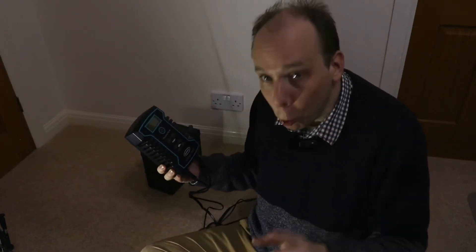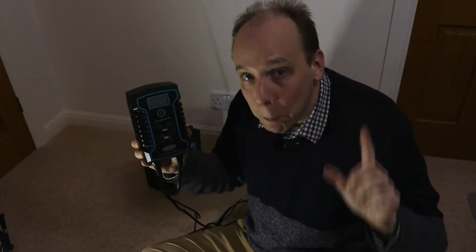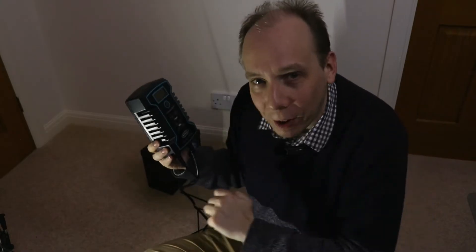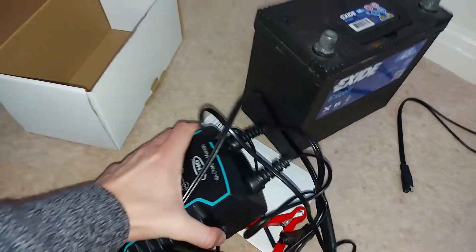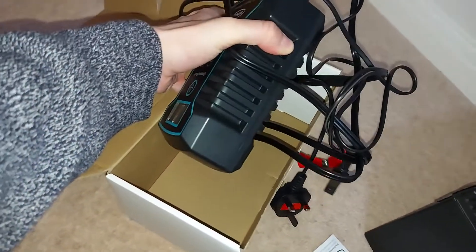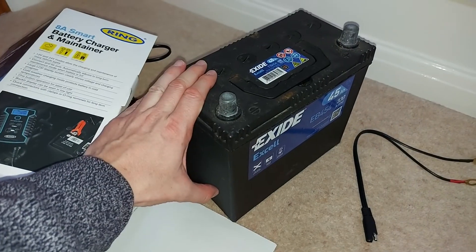So there you go — that's the Ring 8 Amp Smart Battery Charger and Maintainer. Overall, in my experience, it's a very, very good machine, and there are only a couple of very minor things I would tweak about the unit itself. By the way, in case you're wondering, I bought this charger with my own money simply because my old one broke and I don't have any association whatsoever with the manufacturer. Anyway, before you go, don't forget to subscribe to CarSpy TV — that makes it easier to find my other content. Please click like on this video and I'll see you next time, probably charging a different type of battery. Farewell.